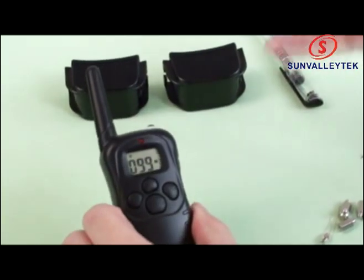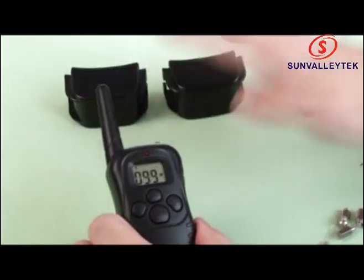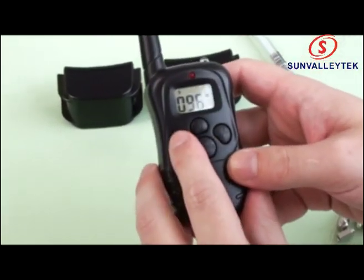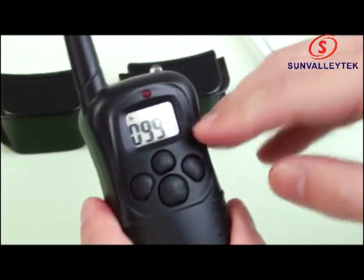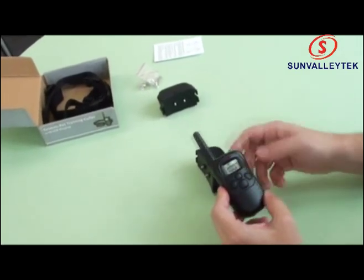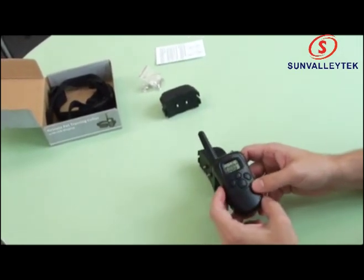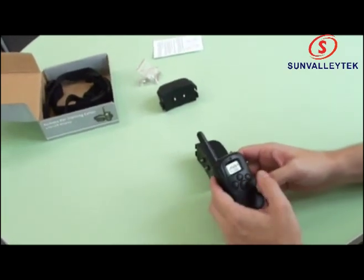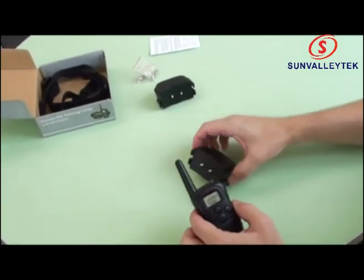Within two minutes you should pair the remote with the collars. You can see we have two channels: channel one and channel two. Keep it on channel two to pair the remote with the collars. Let's go to vibrate mode — yes, vibrate. Let's go to sound mode — press yes. Now let's see if the shock is working.